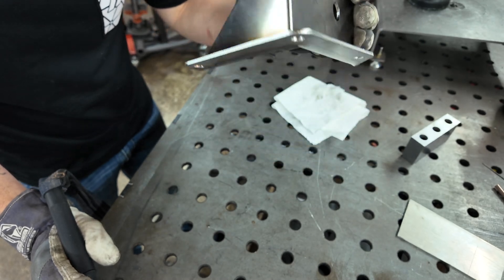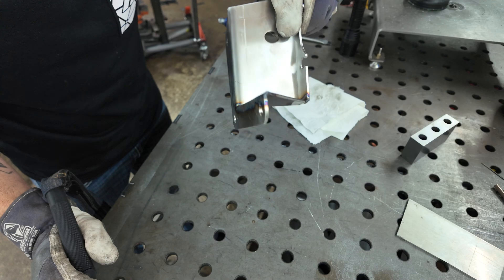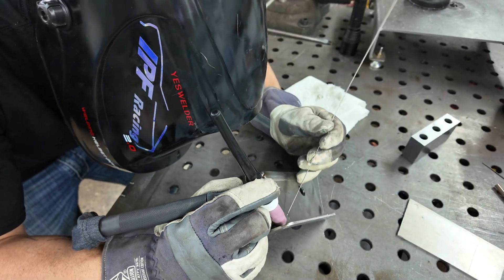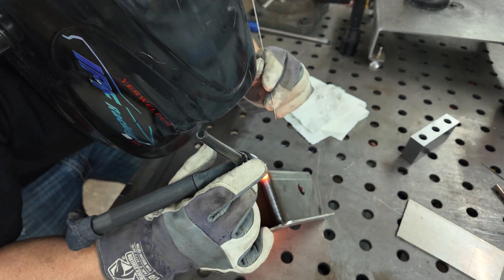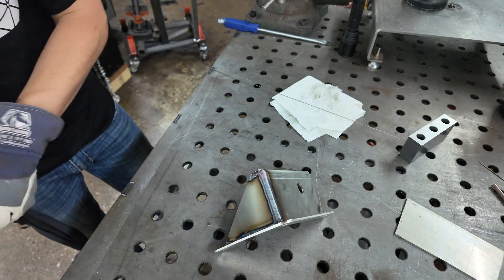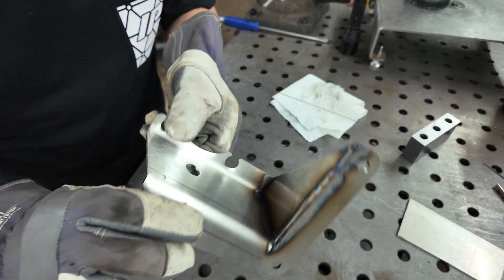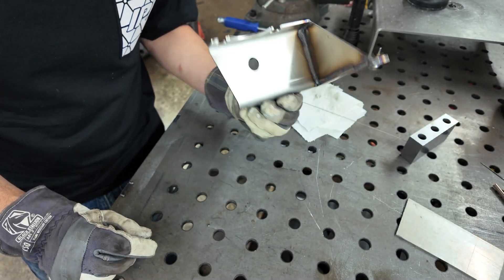That doesn't look half bad. Not the best penetration, a little bit - definitely a good enough reason to use the word penetration. Alright, a bracket, welded. It still looks kind of flat, so that's cool. You can see there's some penetration in there. It looks okay - this is definitely structural enough for what it's for. And honestly, I don't think it looks that bad, so it's probably gonna stay just like this.